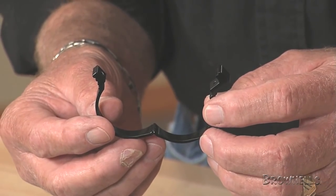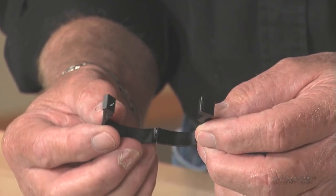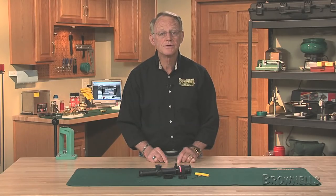These scope levers from 3-Gun Stuff clamp around variable power zoom rings, providing a convenient way to change magnification settings on the fly. Most shooters use their weak hand to make the power adjustment with the lever, usually when they're moving between shooting positions with a mix of close and distance targets.